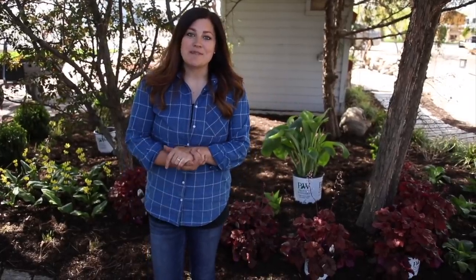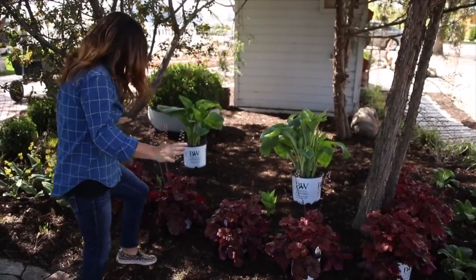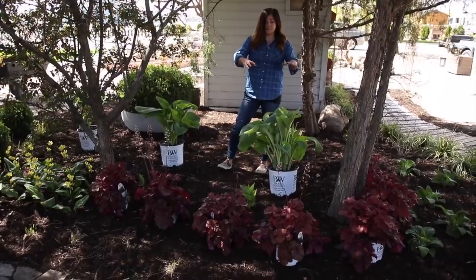Hey guys, how's it going? I'm getting ready to plant some things in the shade today and I really want to show you the plants because they are so pretty. I'm so excited to be over here planting some fresh stuff, and I've got some big stuff to put in the ground.